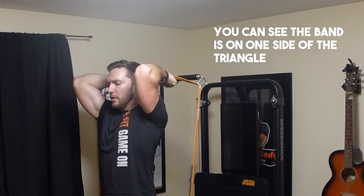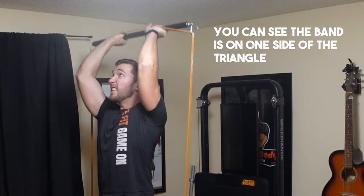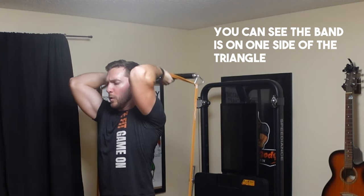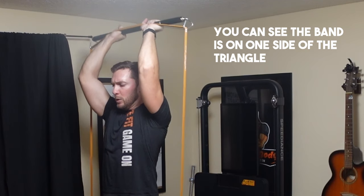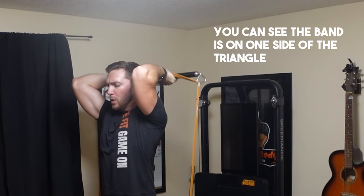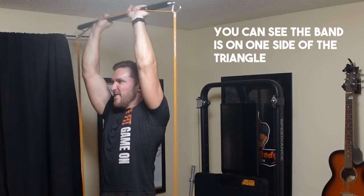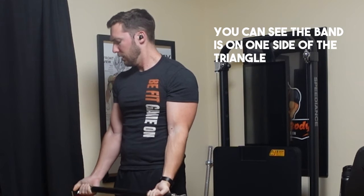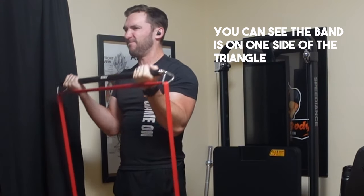My next minor con is that with the triangle links, if you're using bands that don't have a larger thickness, the band might favor one side of the triangle more than the other. It's not a huge concern since the exercise can still be done normally, but I wish it laid flatter in the middle. I didn't notice this with my old triangle links, but especially with the smaller bands, it was favoring one side — except for the very large band which lay perfectly flat.